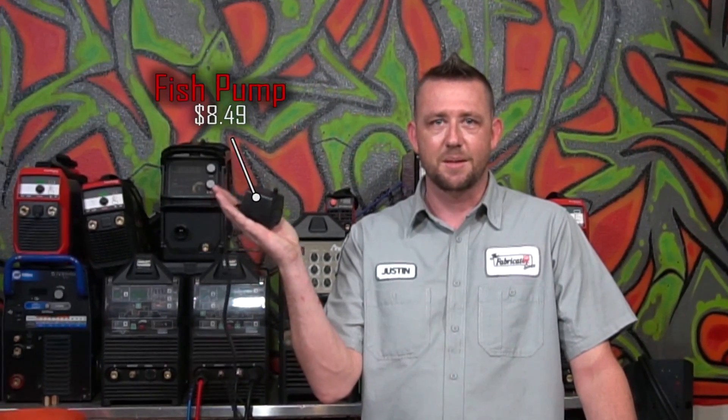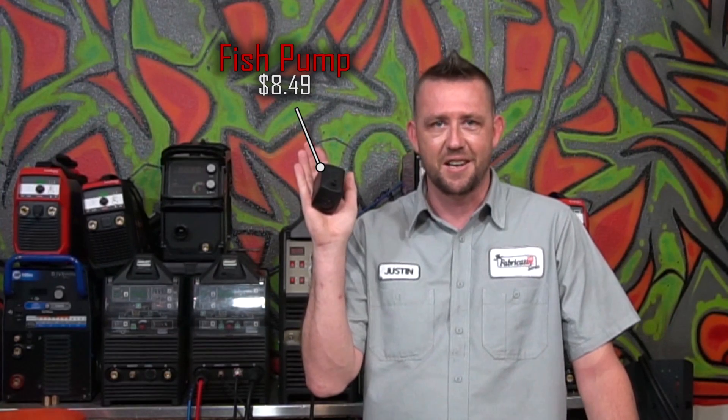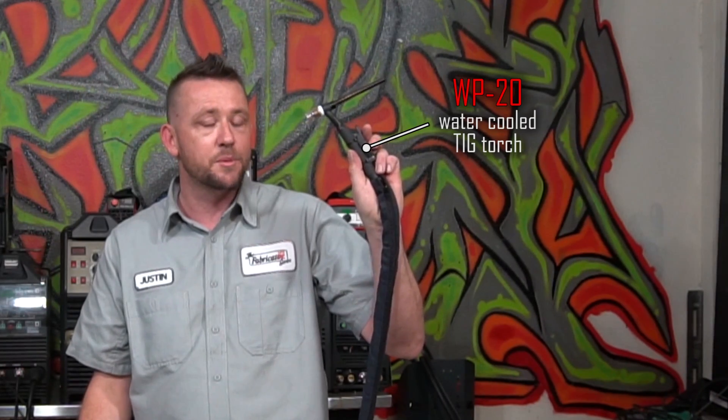This is a fountain pump, sometimes known as a fish tank pump or fish pump for short. Its value is about $8.49 when delivered to your door when purchased on Amazon.com. This is a WP20 TIG torch, capable of about 250 amps when hooked up to a water cooler. Behind me is an Everlast PowerTIG 255 EXT.